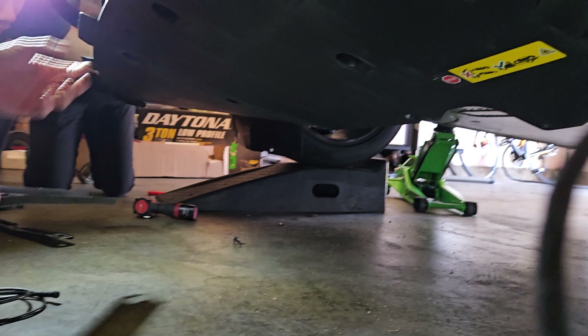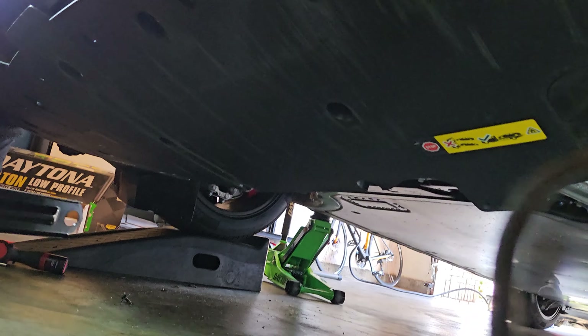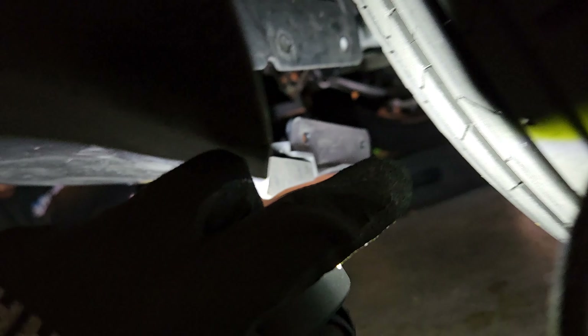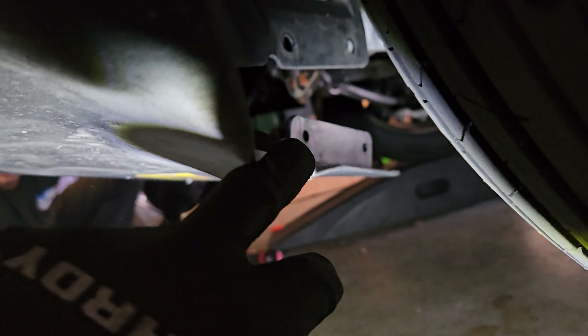Now the front bumper tray needs to come off. This is because we didn't exactly know where to drill the wires to have them go up and through — we didn't want to drill into the radiator or hit any radiator fans. So just to be safe, and you should always do this with other cars as well if you want to be extra safe, we remove this part.